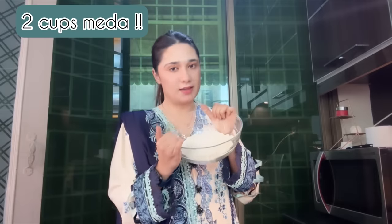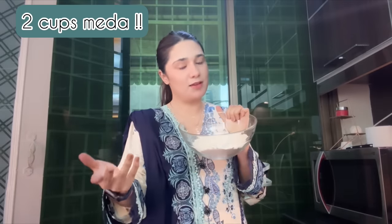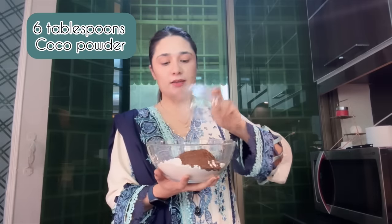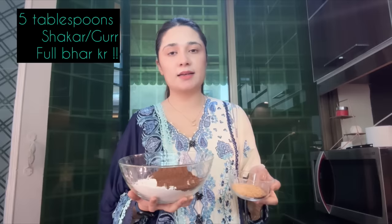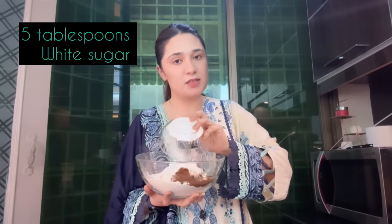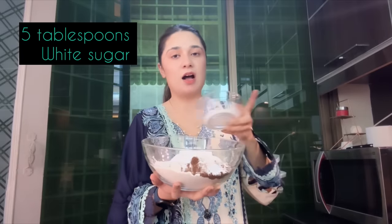Let's go to the ingredients. First of all, we have to take a big bowl and add all the ingredients. We have to take six tablespoons of cocoa powder. We have to take five tablespoons of chocolate — we will use a piece of chocolate, cut in half.